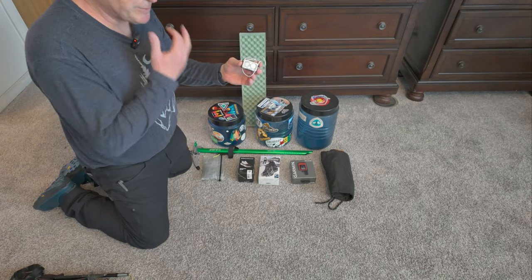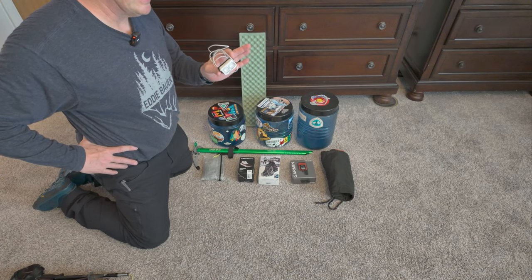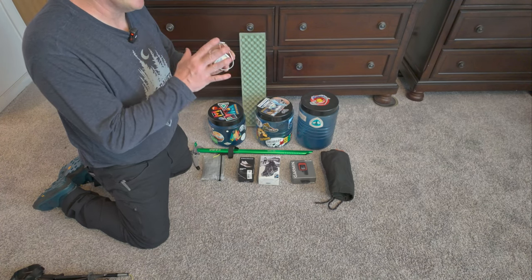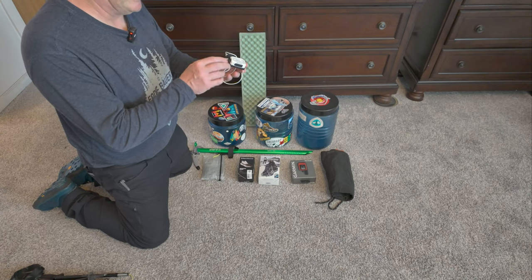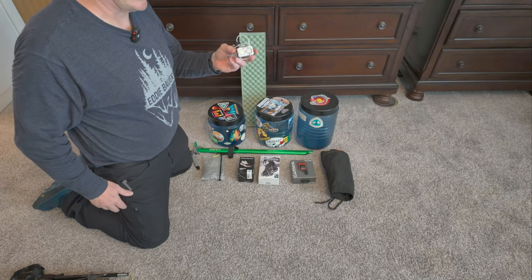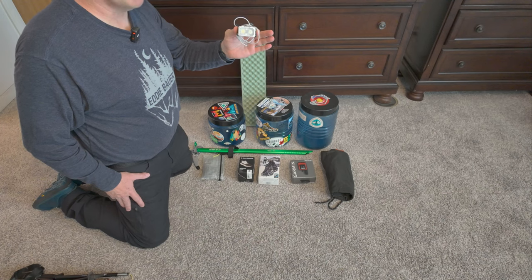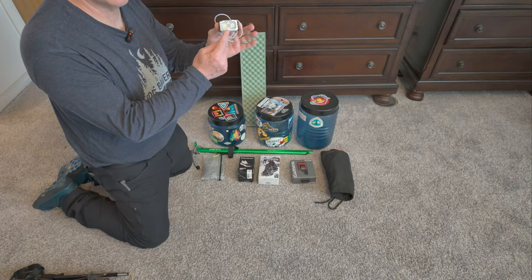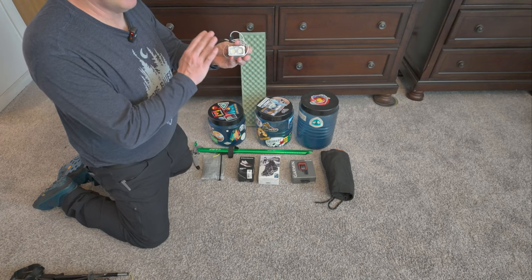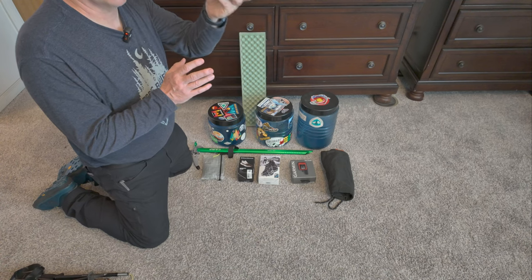Headlamp — in years past I used the Nitecore NU25. The old version had a USB-A charging port; the new version gave it shock cord and USB-C, but the buttons and settings are confusing. Then they came out with the Nitecore NU21. They simplified it — this is what the NU25 should have upgraded to. It has a USB-C charging port, real simple, like the old NU25. One button for red, one button for white. Get the NU21 — highly recommended.